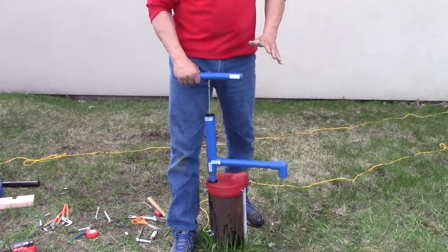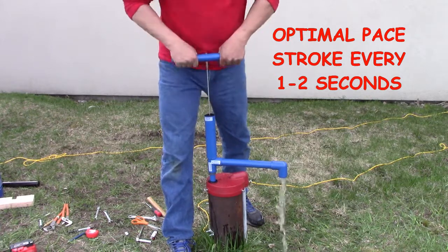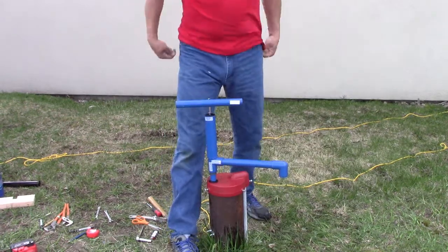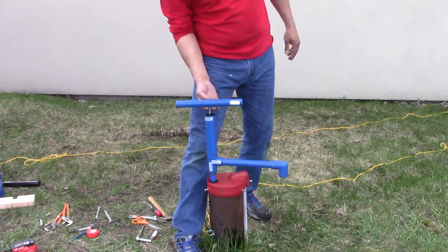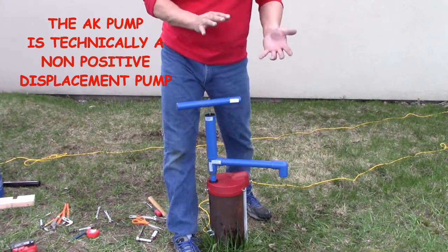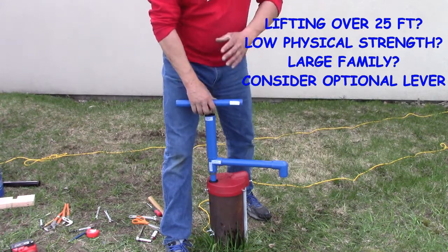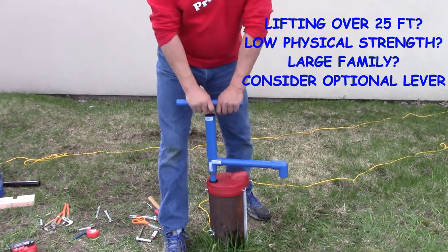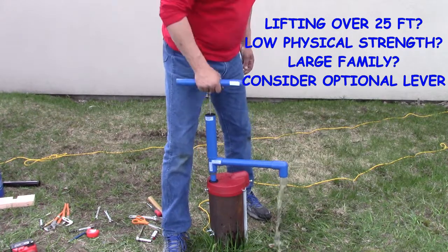The water seal piston has off-the-chart reliability — there's nothing that can really go wrong with it, but it is more efficient the faster you pump. Pumping about a stroke every one or two seconds is all it needs to get a reasonable volume of delivery with reasonable effort. Keep in mind that the faster you pump, the better the piston works, but the water seal piston does leak a little and you can actually pump so slowly that you don't pump water. So if you're pumping really slowly, people with reduced physical abilities may not get as efficient a flow as they want. Adding the optional lever solves this problem.